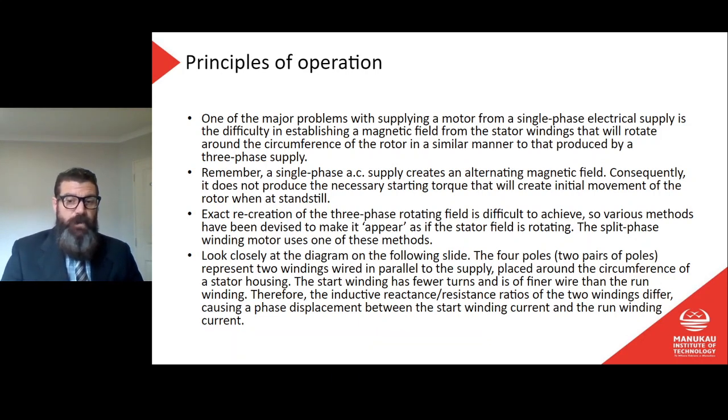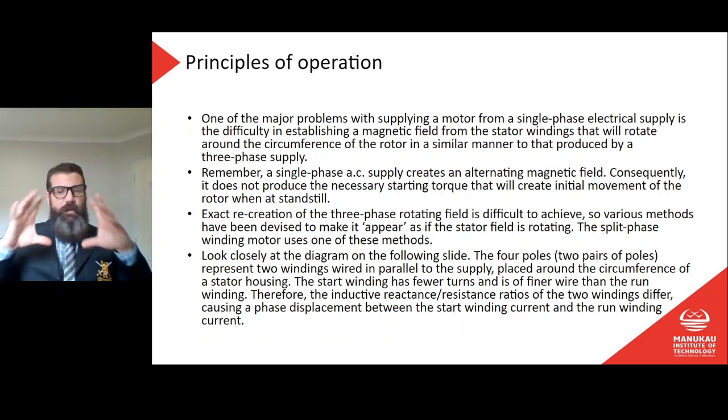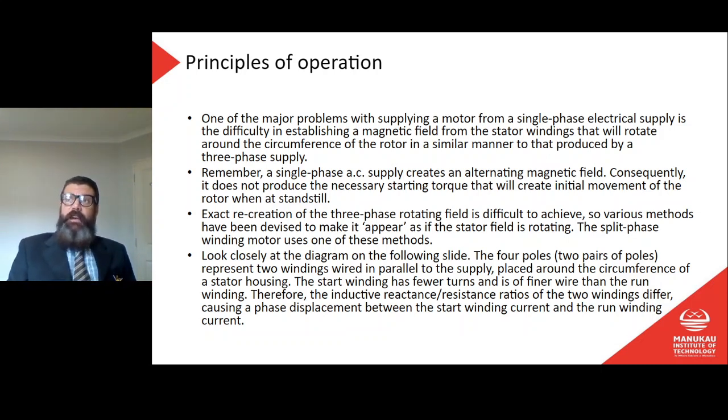Two pairs of poles represent two windings wired in parallel to the supply, placed around the circumference of the stator housing. The start winding has fewer turns and is of finer wire than the run winding. Therefore the inductive reactance-to-resistance ratios of the two windings differ, causing a phase displacement between the start winding current and the run winding current.